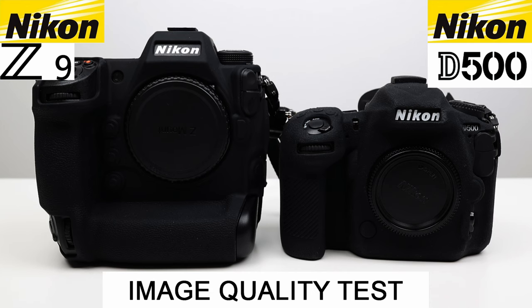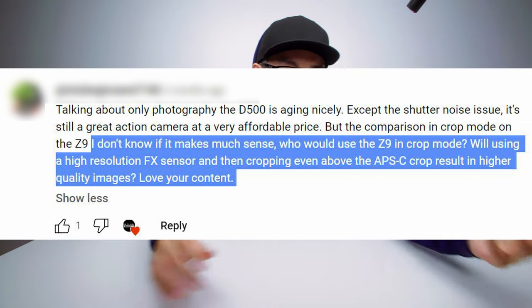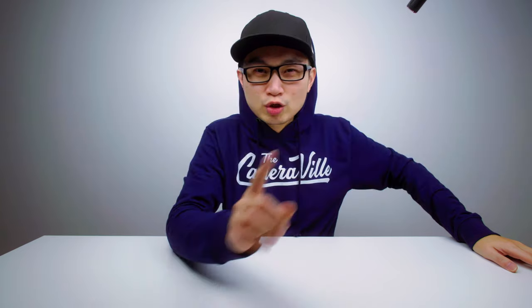This whole video came from a comment in my Nikon Z9 crop versus the Nikon D500 video, and ever since then I kept thinking about it because I think there's more to it than just telling someone that when shooting crop mode all you're doing is cropping off the edges — it's a 1.5 crop and you just get more of the center frame. I think there's more to it than that, so hopefully in this video we learn more.